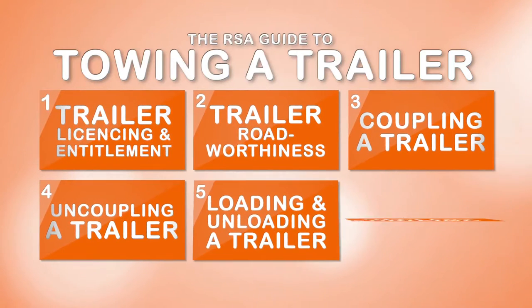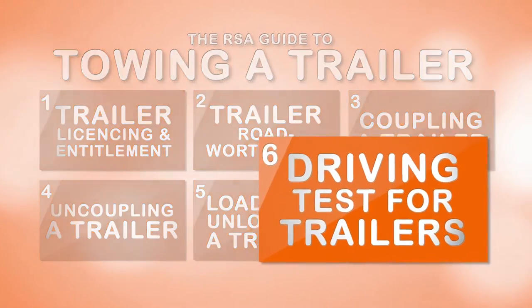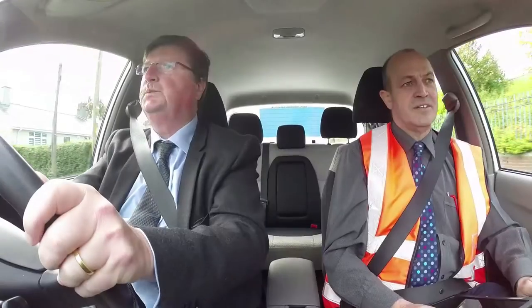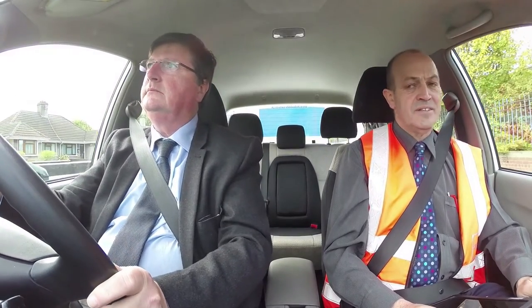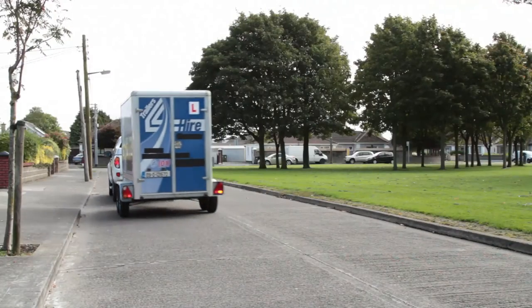This video is part of a series of six videos from the Road Safety Authority on towing a trailer safely and legally. The Driving Test for Trailers: for those who do not hold a full licence for towing a BE type trailer, such as a general duty trailer, livestock trailer or horse box, they will need to pass a practical driving test.